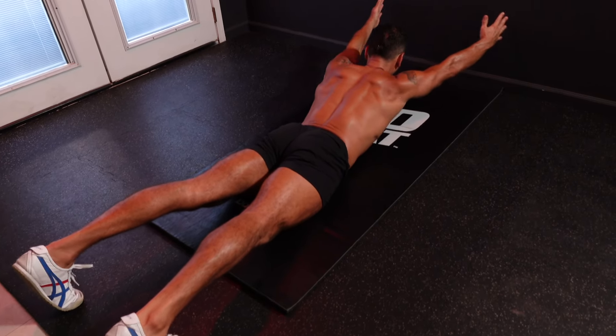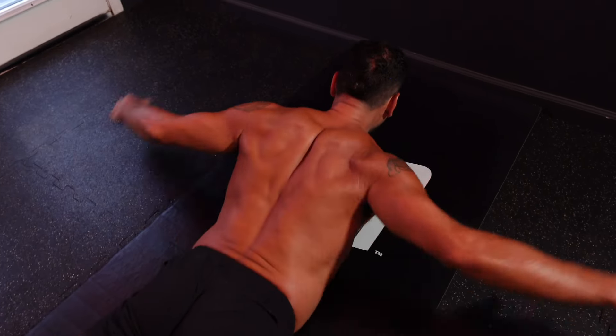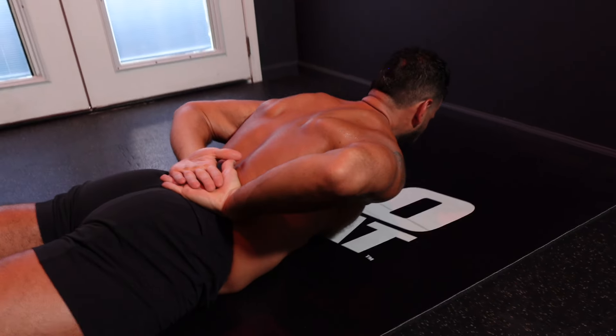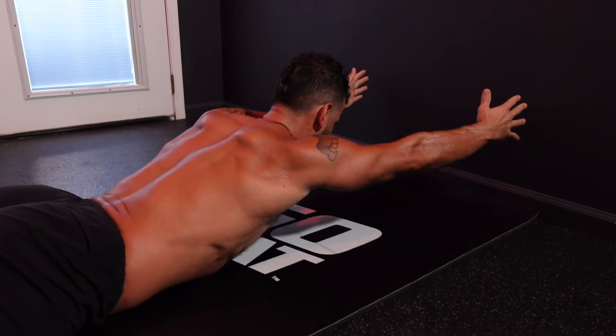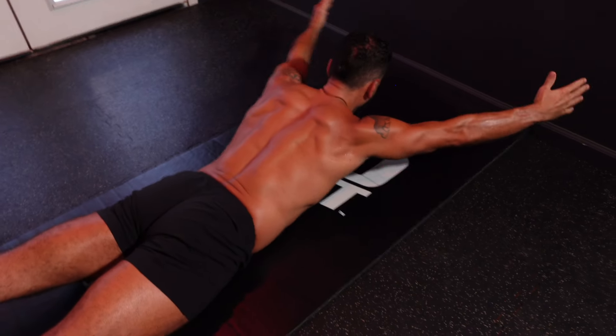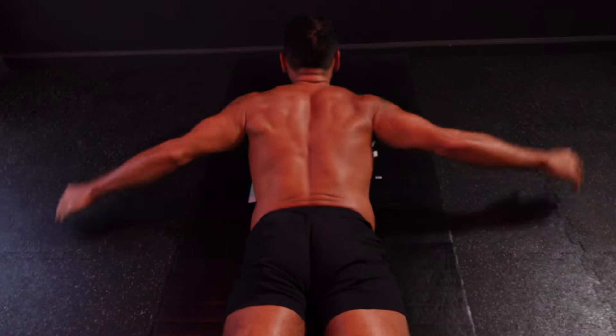Shoulder sweepers will improve posture, boost shoulder mobility and stability, and strengthen the entire back side of the body with an emphasis on the upper mid-back and rear shoulders. Focus first and foremost on driving the toes into the ground and clenching the glutes hard to allow you to lift the head and shoulders off the ground.